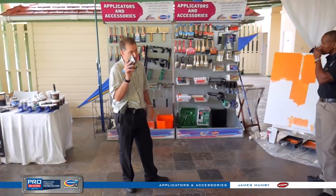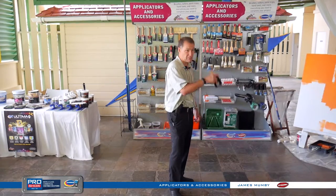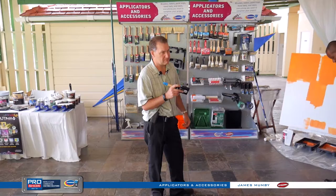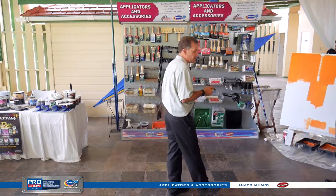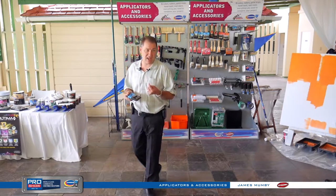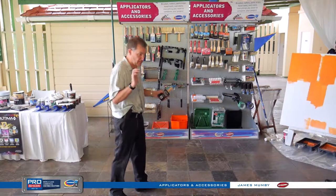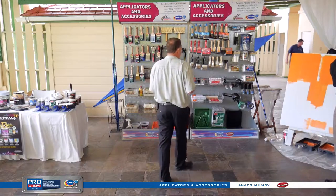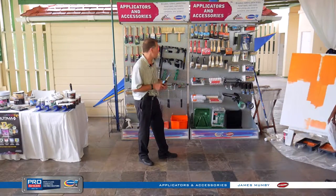Buying this brush, it's going to pay for itself day one. You're not going to go back to that bucket or tray to reload as often — it's going to hold paint and release it. We third-party test all of our applicator tools against all the other name brands — your Purdys, your Coronas. So we know when we bring out a product, it's the right product and it will perform against all competitors.